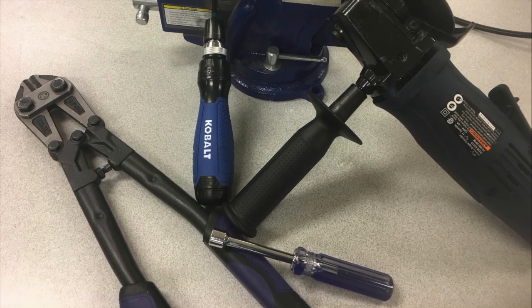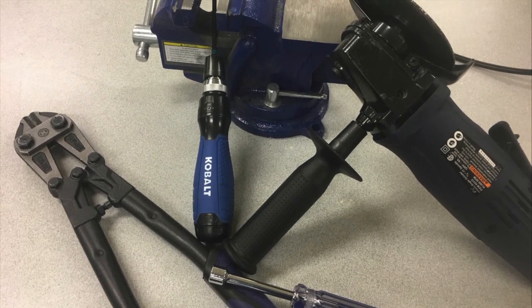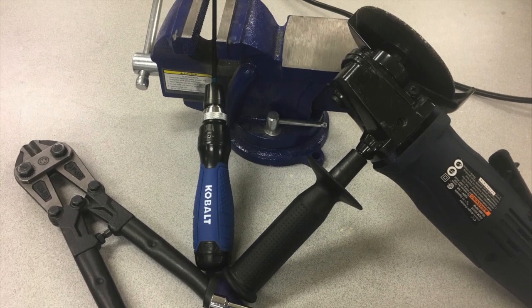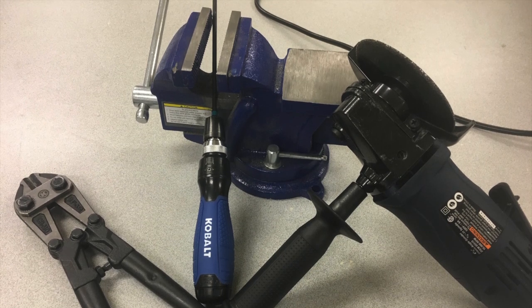Hello everybody, I'm Caden here with Kepler Electronics, and these are my top six tools every VEX team should have. These aren't in any particular order, and I'm not including the obvious tools like screwdrivers or wrenches. These are just tools that I think more teams should have in their arsenal, as they either make building less frustrating or just more efficient. Let's get into it.